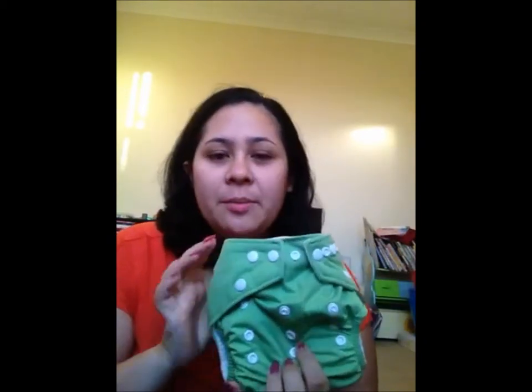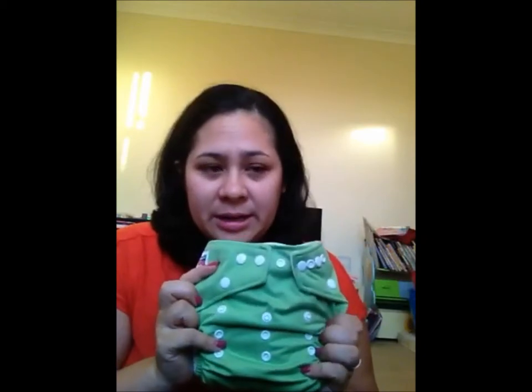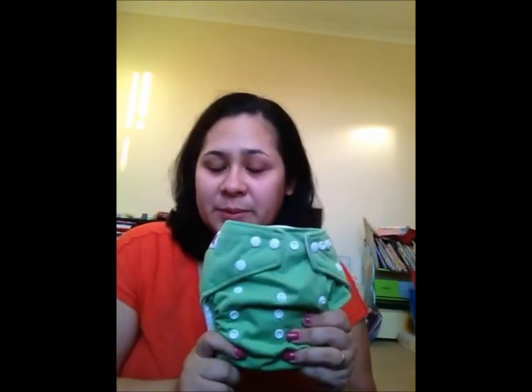This is a great affordable nappy, very absorbent, better than some of the cheaper nappies on the market and just as good as some of the more expensive ones. It's a great starter nappy for those wanting to try out cloth. For more information on the Dinky Die Diaper, check out the blog post accompanying this review.